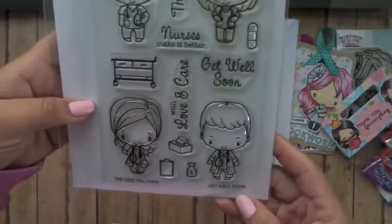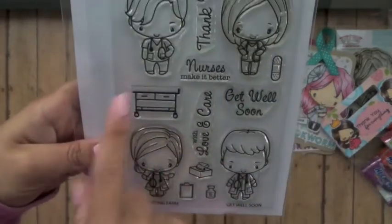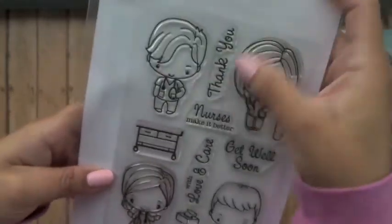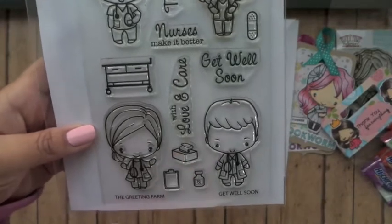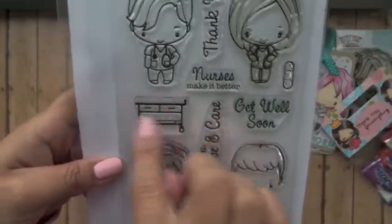The last stamp set is Get Well Soon. You have a nurse and a doctor for both genders. Then you have 'Thank You Nurses Make It Better,' 'Get Well Soon,' 'With Love and Care.' And you have a little tissue box, clipboard, medicine, band-aid, and then a little cart.